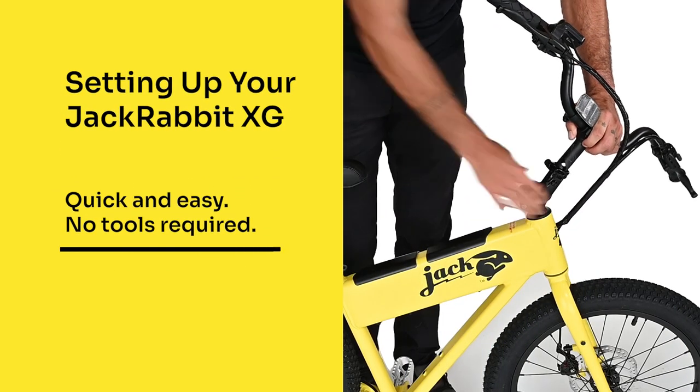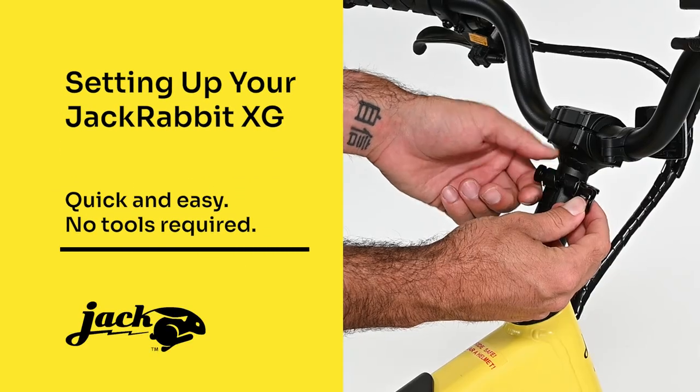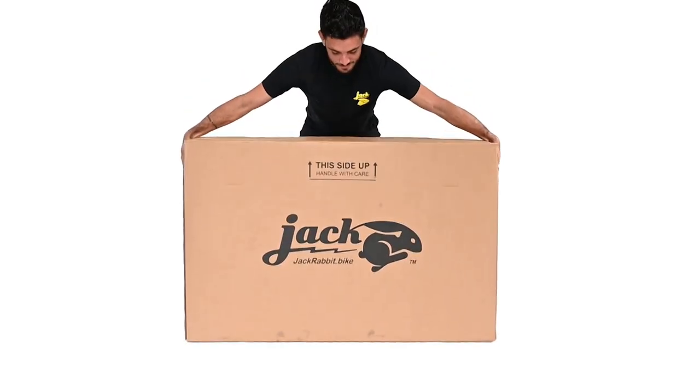Let's get your Jackrabbit XG set up and ready for riding. Since your Jackrabbit comes fully assembled, you'll be ready to ride in a matter of minutes.